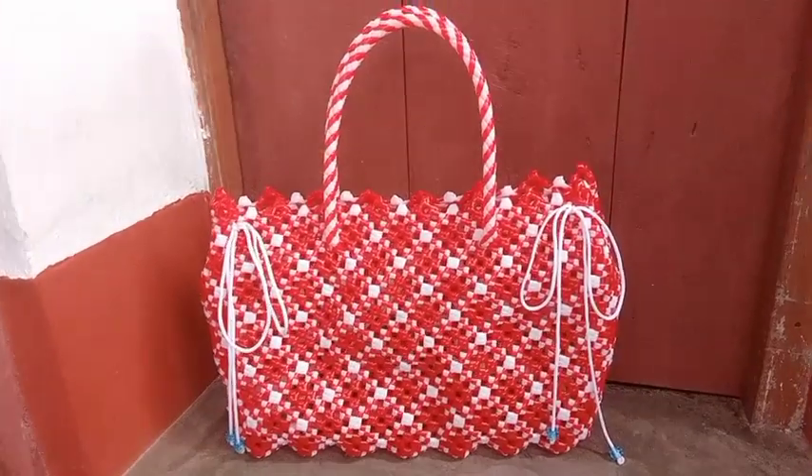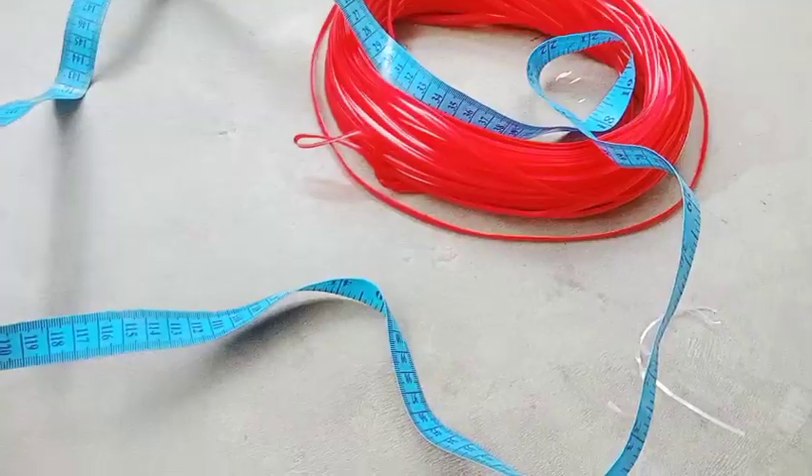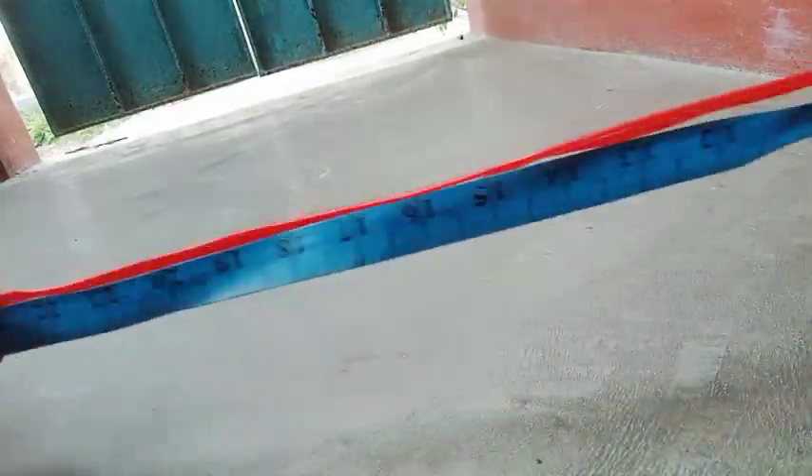Hello friends! I'm going to make a bag here. I don't have a plastic bag. But I'm going to make a bag for 60 inch. I don't have a bag for 60 inch — that is not true.